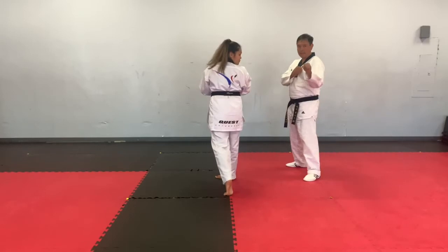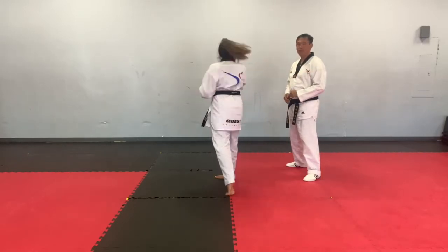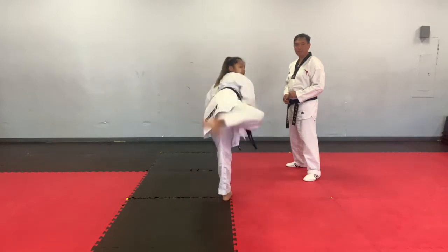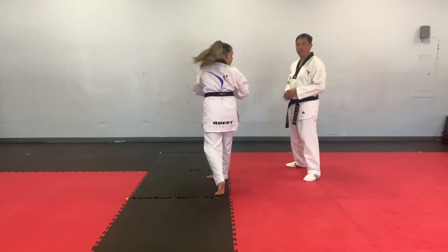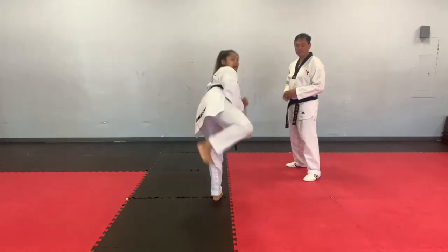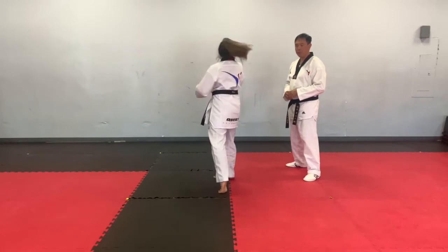Ready, go. One, two, three. Again, one more time. Ready, go. One, two, three. Okay, one more time. Ready, go. One, two, three.